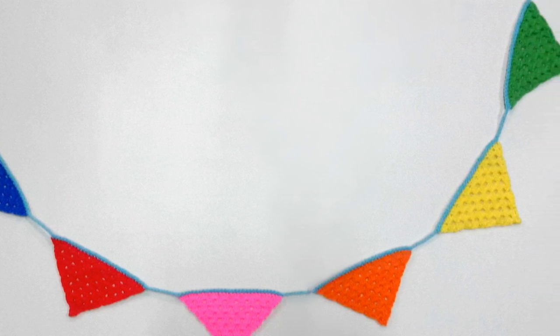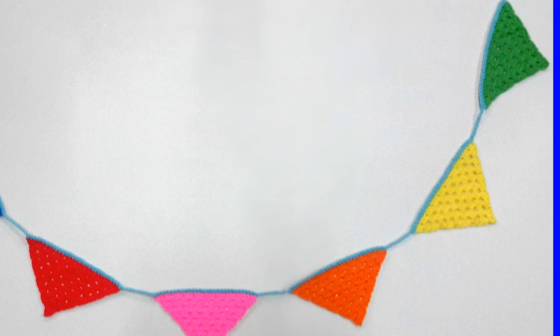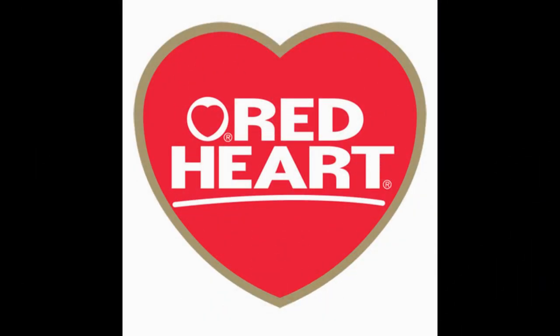It is rated as an easy project and the written pattern will be on my website. I will put all the links in the description box. I will be using Red Heart Super Saver yarn which is a worsted weight yarn, but you could easily make this with 8 ply or double knit. So let's get started on the lesson.